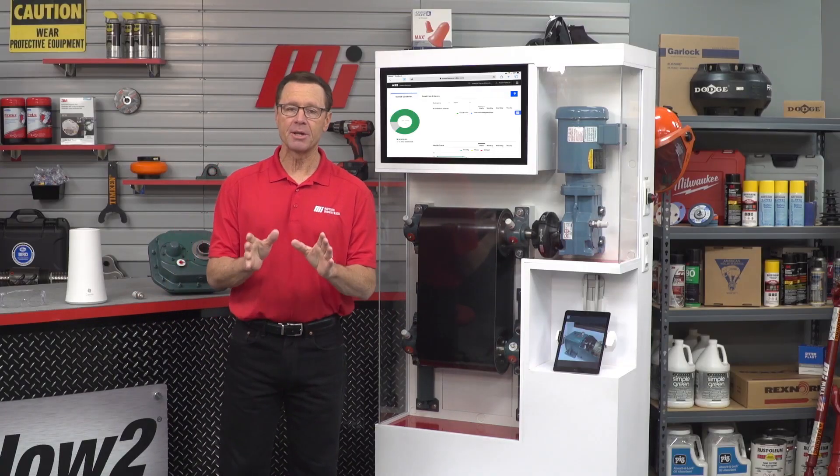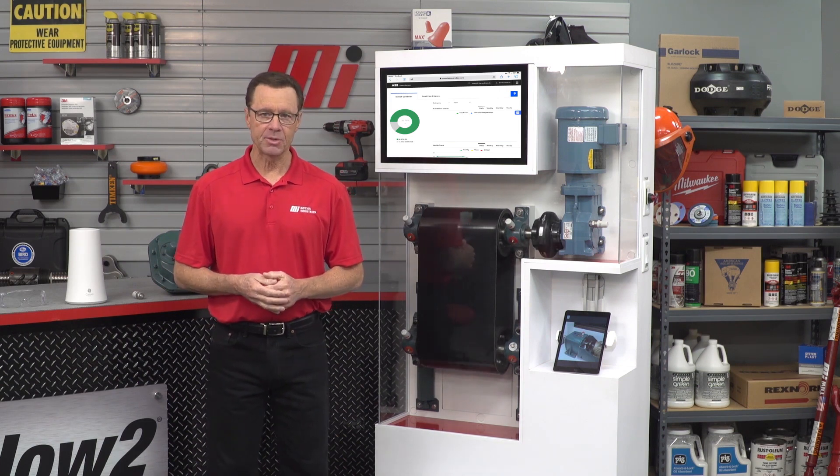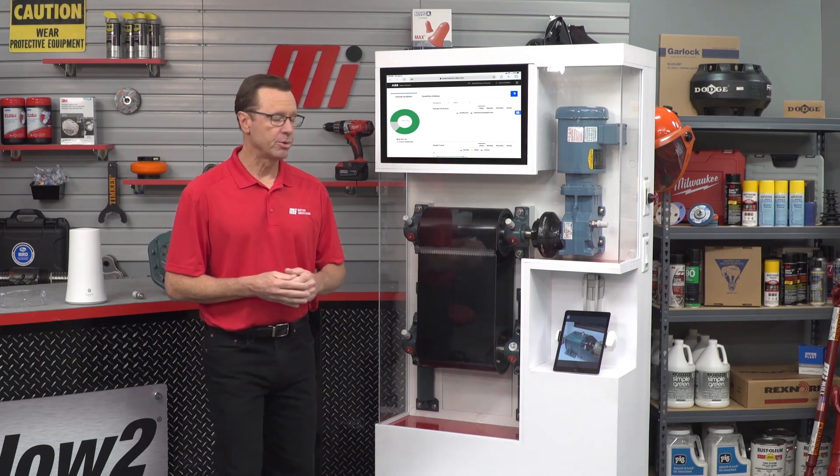Hello and welcome to another MI How To video. My name is Tom Clark, I am your host, and on today's How To, we're going to be welcoming Kevin Walker from ABB to the set, talking about applying wireless sensors to Dodge Gear Reducers.